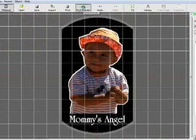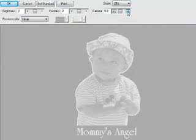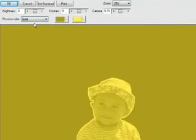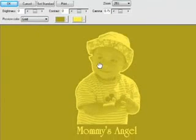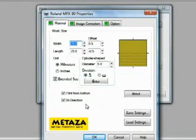When the design is finished, preview your image and output it to your MPX80. The software displays an accurate preview and allows you to adjust brightness, contrast, and gamma before printing. You can also set the preview color to simulate the material. Click on Print and verify your print properties. Now you're ready to output the file to the MPX80.